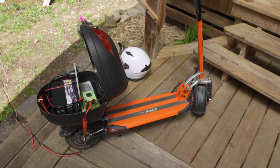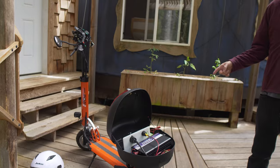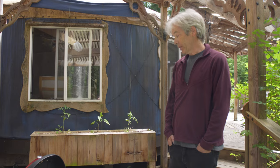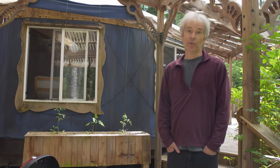I looked at solar generators and I could buy a scooter for almost the same price with the same capacity of lithium battery. I thought, why don't I just modify it? Which I did — I rewired it and put this stuff in, and now I can scoot around as well.